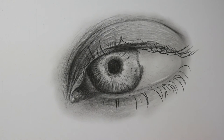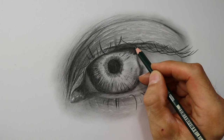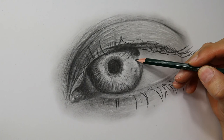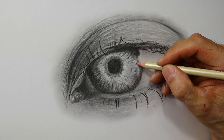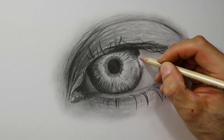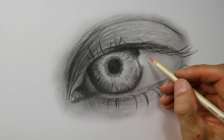A few more details here. As you see, I left out part of the iris here, and that's the part where I will now put in the highlight — the reflection. And I use this eraser pencil also for putting in the reflections of the eyelashes here, because they reflect in the highlight of the eye.